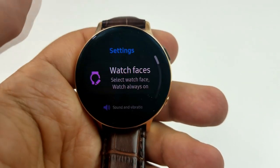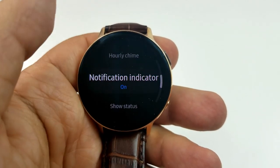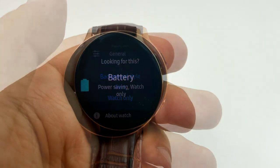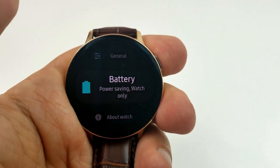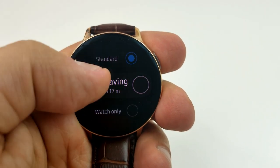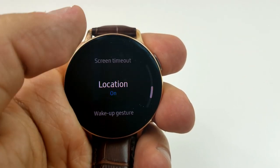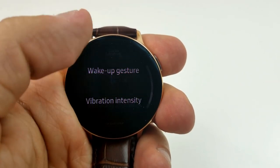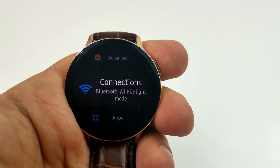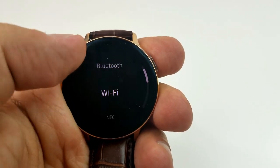The reason I'm calling this a real-world test is because I wanted to give you an idea of how it performed without disabling the main functionalities of the watch. You can get better battery life out of it than what I'm about to show you, but I wanted to keep this test as real as possible because after all, it is a smartwatch, and if you're going to turn off the majority of its features just to possibly squeeze out another day, then you're effectively making it a dumbwatch — and that's probably not the reason you bought this in the first place.